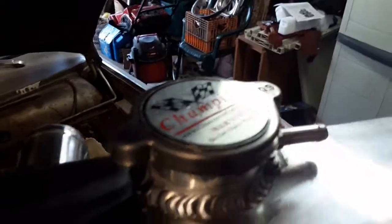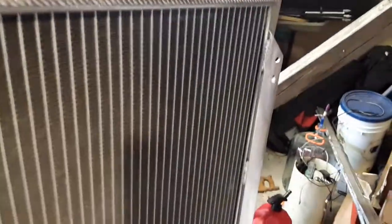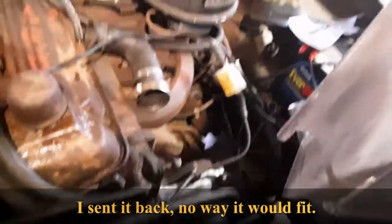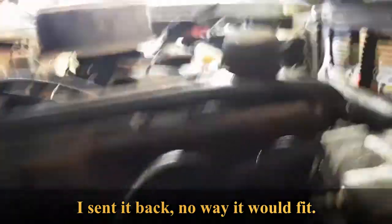These Champion radiators are beautiful — looks to be a real solid unit. But this is supposed to be for a '66 Dodge Dart, and I don't know what planet Dodge Dart they're talking about, because it does not fit. It's gonna have to be adapted. The original mounting holes — there's no way. Look what two hundred and eight dollars buys you: a mismatched radiator that we're gonna have to try to make work.